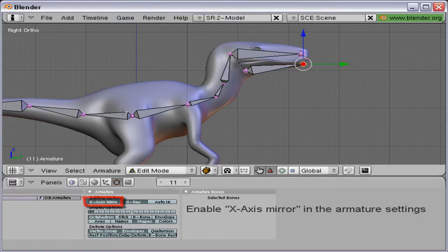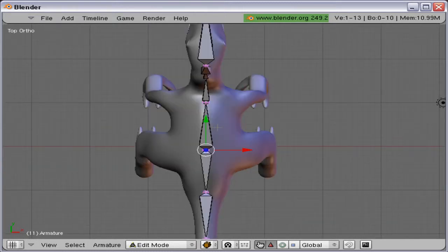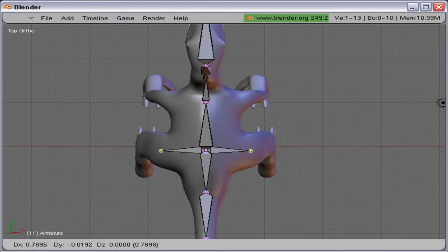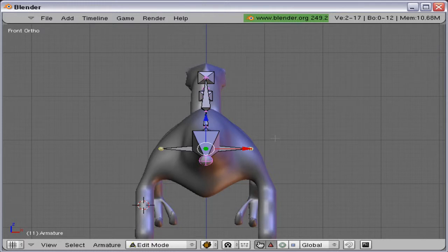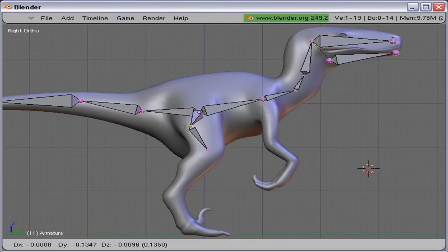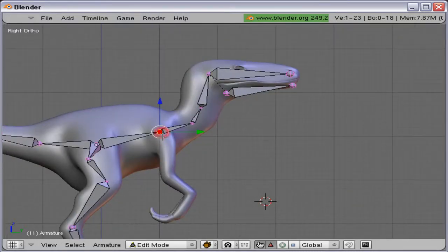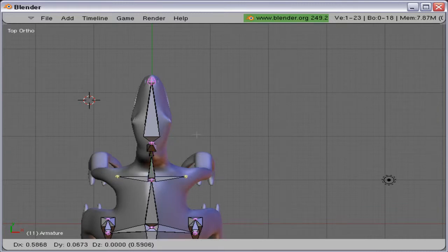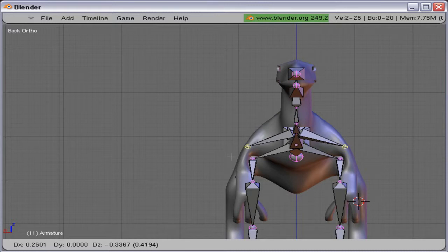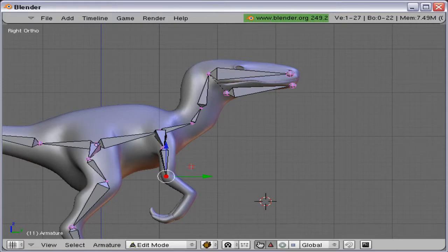Back to the armature settings and enable X-axis mirror. Select this little ball and press Shift+E — that extrudes on both sides at the same time. From now you can just use normal E to extrude; only at the first point should you use Shift+E. The feet are done. Do the same thing with Shift+E, then move them down so they align with the arms of the Velociraptor.